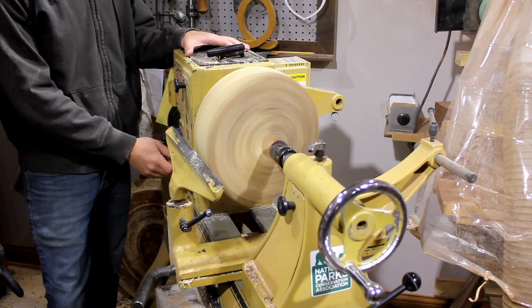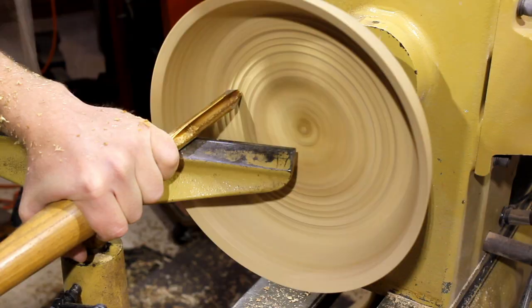Welcome back to the Solidus Factory. In today's episode, we're turning a bowl out of a burl.